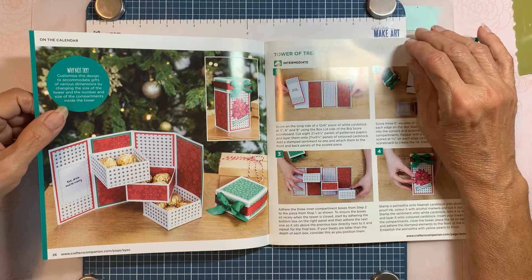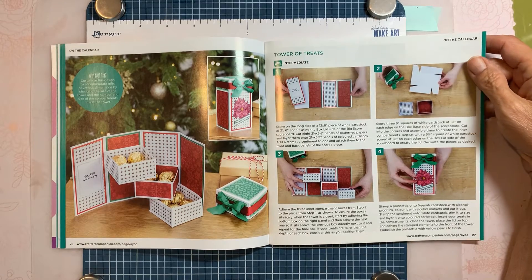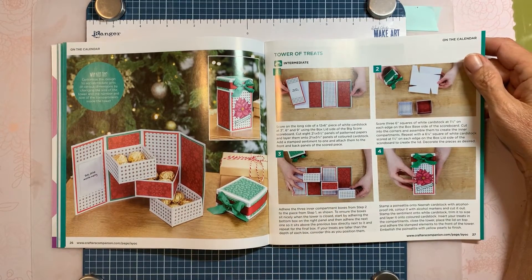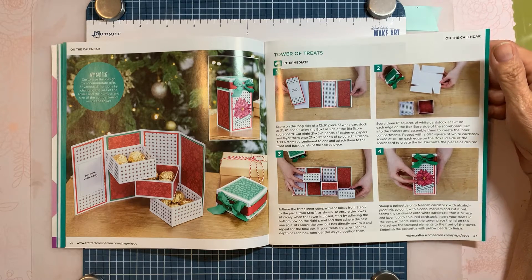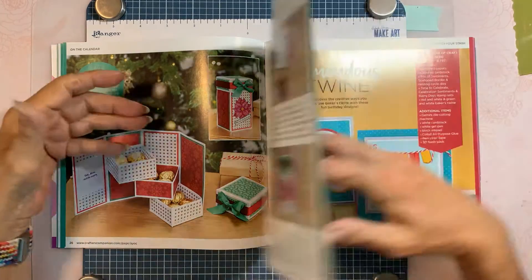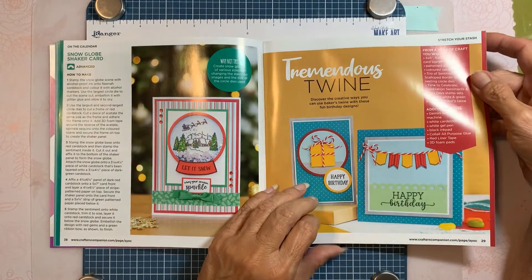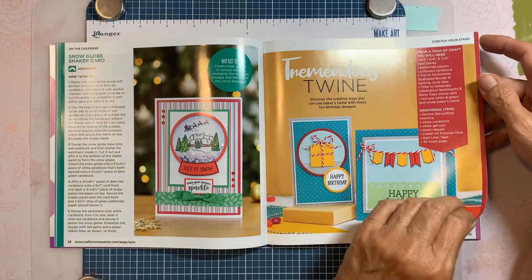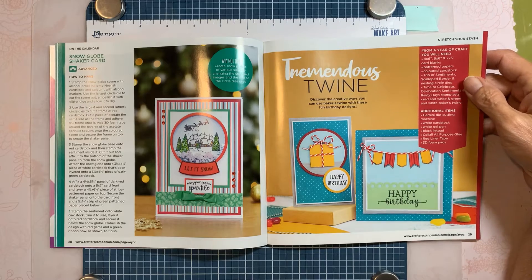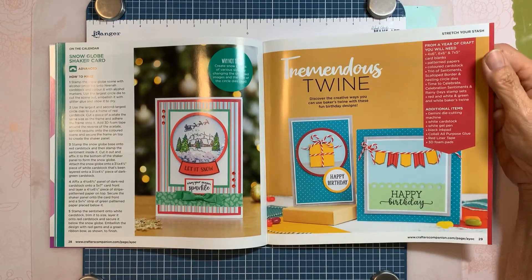There's a pop-up box — and yes, they did use that tree laying over the car, which is cute. Tower of treats where you put little candies in — very cute, I'll have to try that. Tremendous twine, snow globe shaker card — I'll have to try that one. This says Stretcher Stash, so I guess it's using little bits of leftovers.